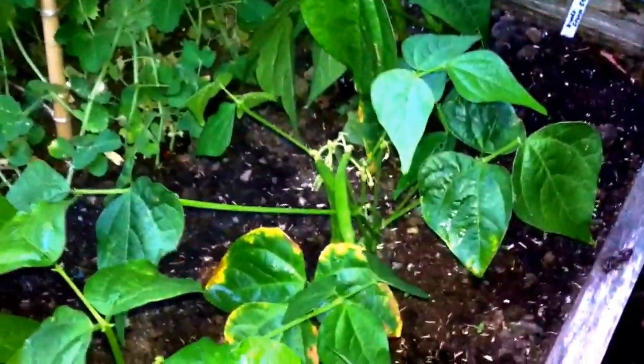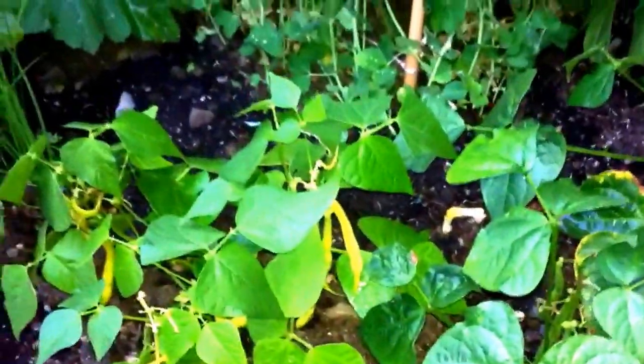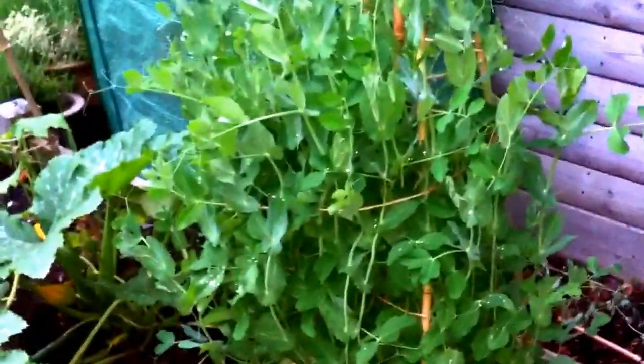I've got more French beans — green and yellow. Just a sugar snap pea: a lot of growth on the green but no real flowers yet.